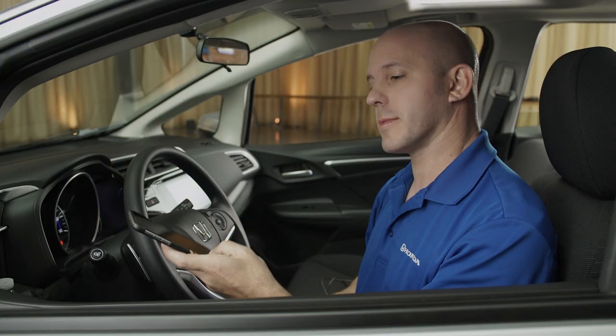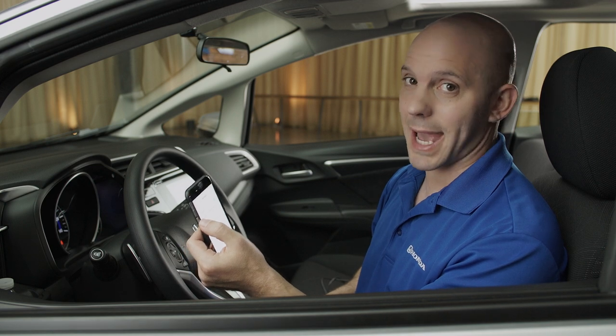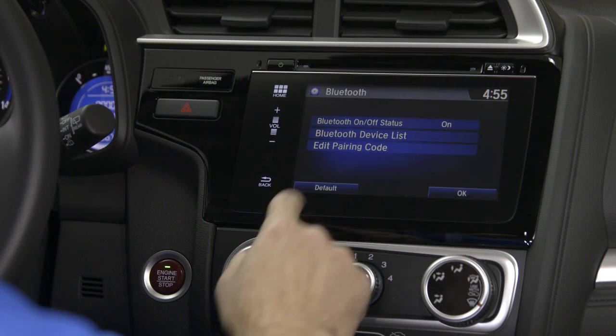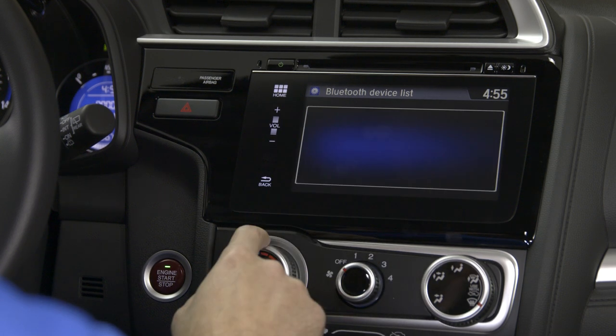Grab your cell phone, go to your settings screen, and make sure your Bluetooth is discoverable and on. Then go to the car screen, press Settings, Bluetooth, Device List, and Add a Bluetooth Device.